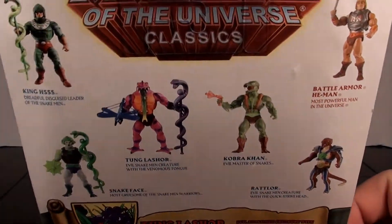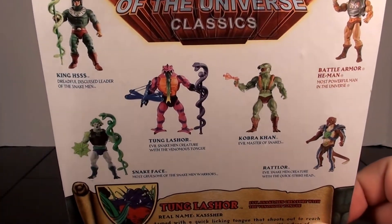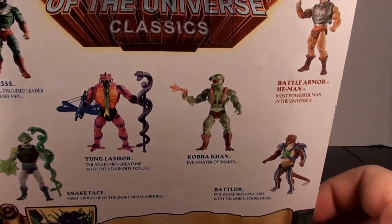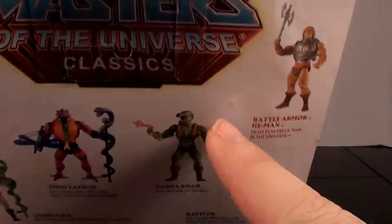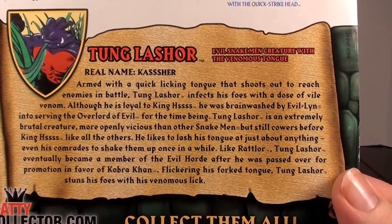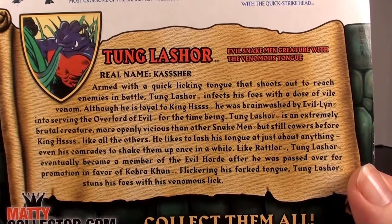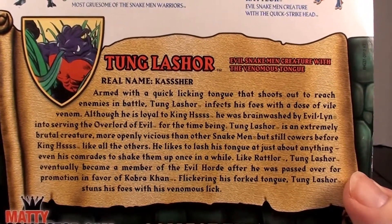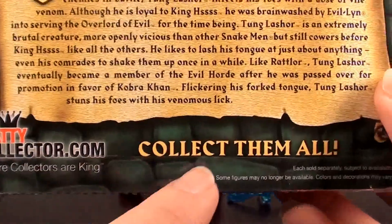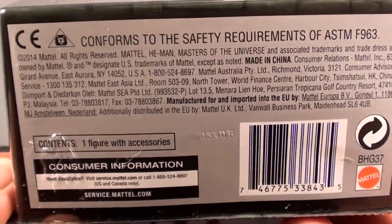Taking a look at the back of the packaging — it's got your Masters of the Universe Classics logo at the top, some figures pictured who were previously available: King Hiss, Snake Face, Tongue Lasher, Cobra Con, Rattlor, and Battle Armor He-Man. Taking a look at Tongue Lasher's bio — his real name has a lot of S's in it. If you want to read the bio, go ahead and pause the video. Down at the bottom: MattyCollector.com, where collectors are king.